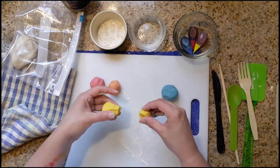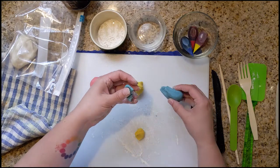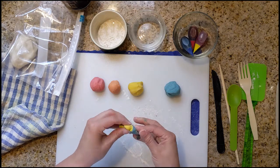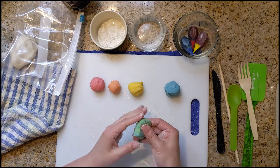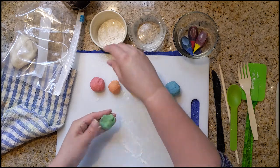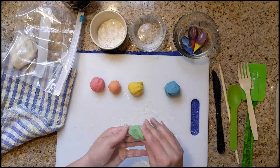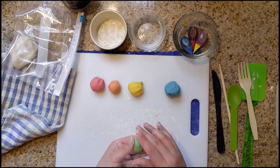So now for this one, I'm going to grab a little bit of yellow and a little bit of blue. And you guessed it — we are going to push them together and see what happens. Pressing and folding and squishing.